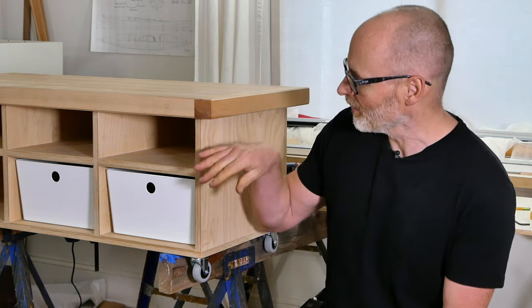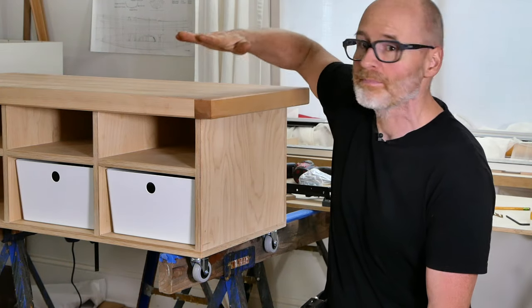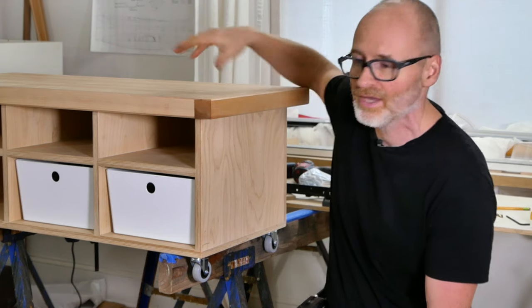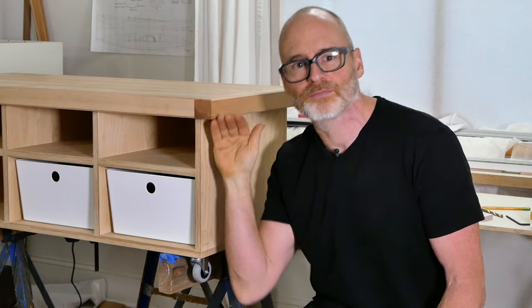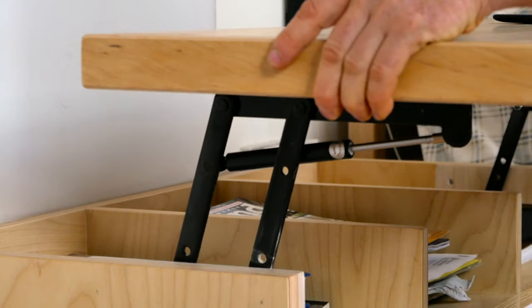Hey guys, Brian Schultz here with Actually Tiny. For the last week in the shop I've been working on this coffee table that has some integrated storage in it. The important thing about building any piece of furniture for a tiny house is you want it to do as many jobs as possible. This coffee table is at a perfect height for sitting on top of, it can be used as a coffee table, it's got some storage compartments, and I thought it might be cool if I could make the top pop up higher so I could use it as a writing or computer desk as well.